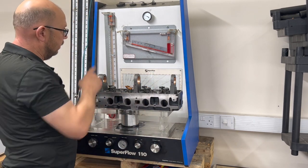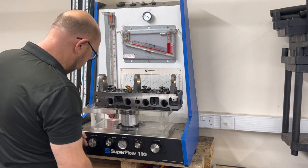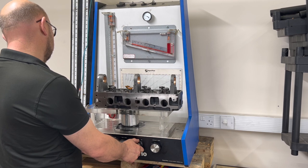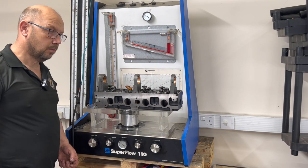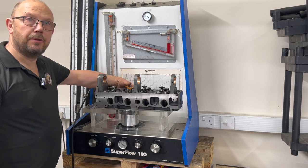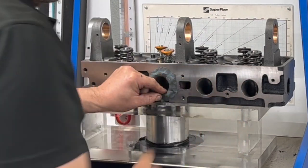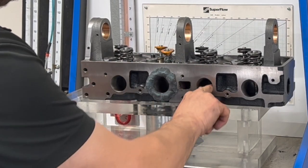So cylinder bolted down, I just need to run a quick test for vacuum leaks, because obviously if it leaks we've got a vacuum leak that affects the numbers. And we've got a huge leak because I forgot to put the spark plug in the head. We also need a radius in place to promote smooth flow into the port.